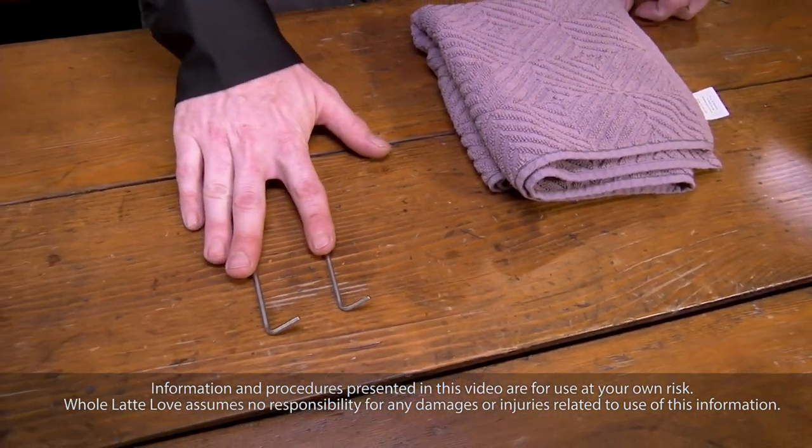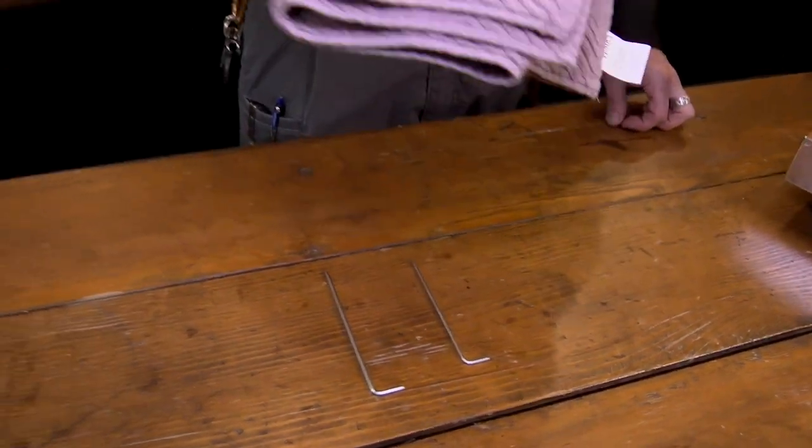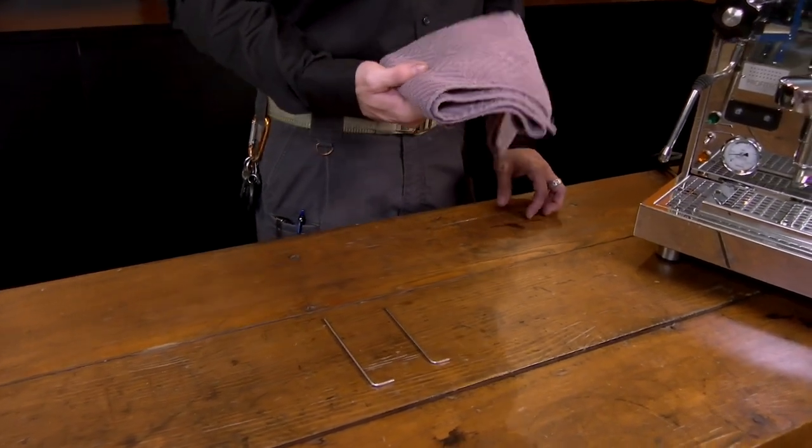It's very simple. You need two Allen wrenches, a 2.5mm and a 3mm. Also a good idea to have a towel because you will be leaning the machine on its side and you don't want to cause any scratching.